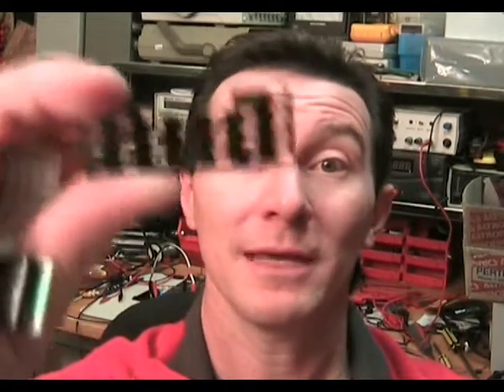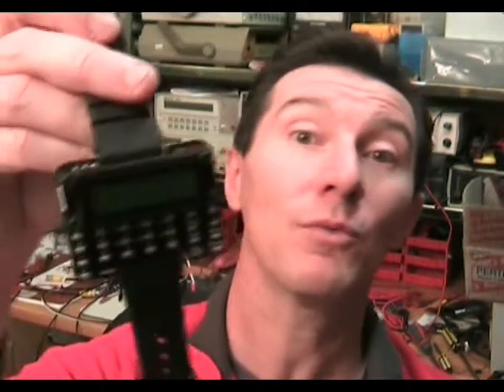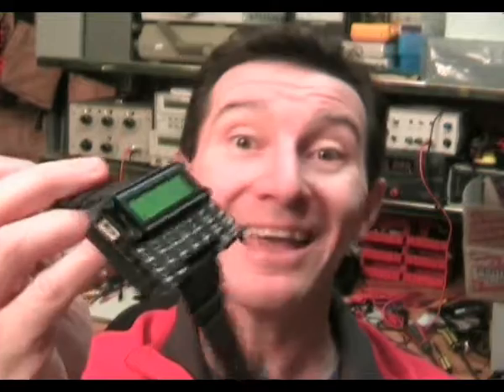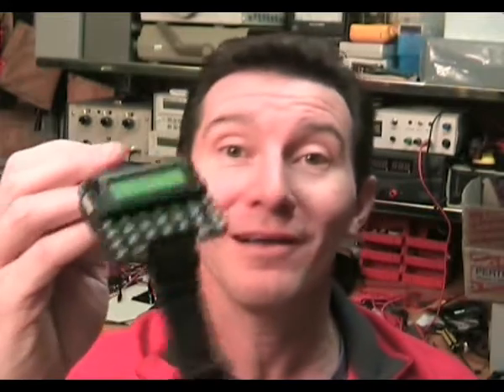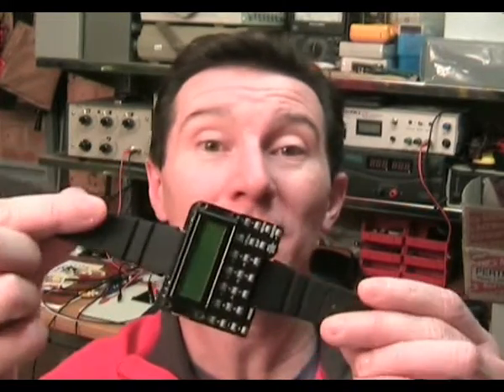So I've got my LCD, I've got my PCB, I've got my watch band attachment, I've got my key switches, I've got my keypad overlay, and I've got my battery compartment with my bottom case. Put all those things together, and what do you get? Bingo — it magically pops out the end: a scientific calculator watch, the world's first. It was a piece of cake. In the end, there wasn't really anything magical or fantastically innovative about this. It just used a bunch of practical techniques that led one to the other — it started out with an idea, and it just popped out the other end.